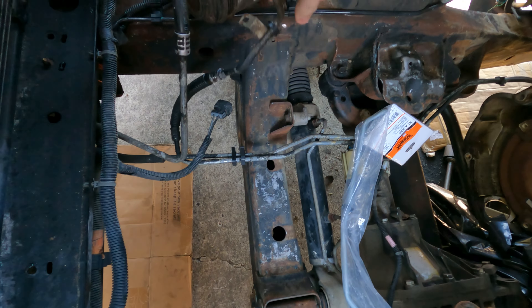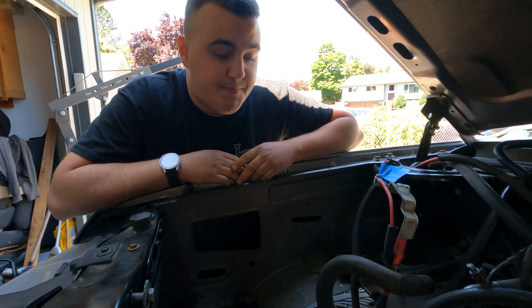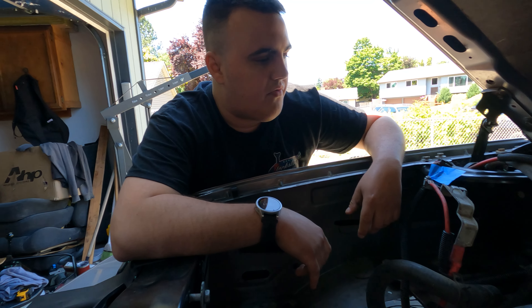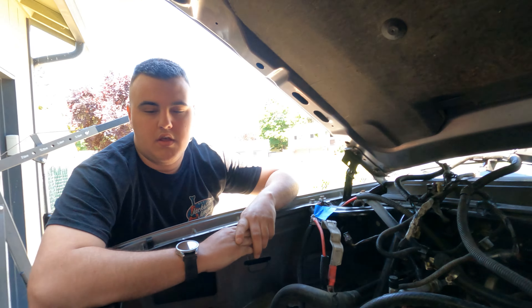This stuff is so old and brittle, it just cracks and breaks off. Basically any GM car is going to look like that. Especially any Canadian car or any car that's been in the Midwest where they use salt — it's just going to do that. So we'll clean up the harness, try to remove that broken line, make room, get the harness out of the way, and try dropping her in.